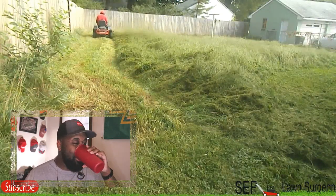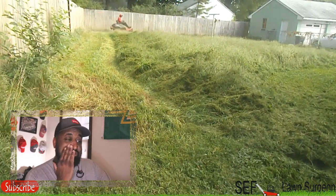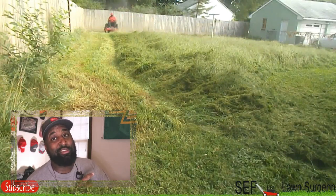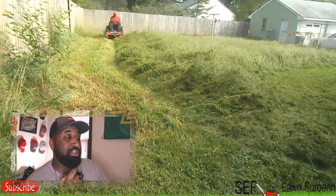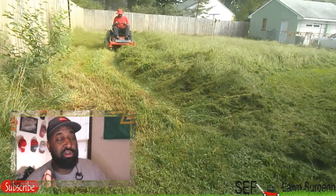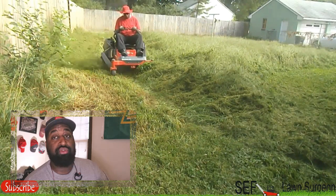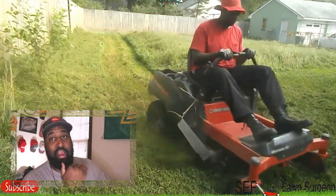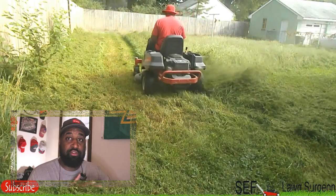This video right here is called the Labor Day Classic. This is basically the only side discharge video I've got for you guys. The first thing y'all are gonna say is 'Seth, you're side discharging into the fence — why are you doing that?' A couple of reasons: number one, the grass is super tall. You want to make it easy on your equipment. As you can see, I haven't trimmed yet, and there's about a foot and a half of grass on the fence, so it's protecting the fence from the spray of grass.